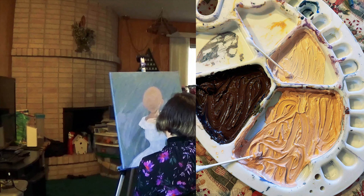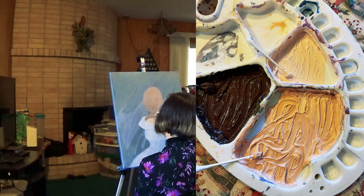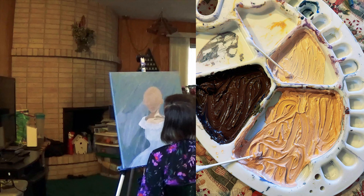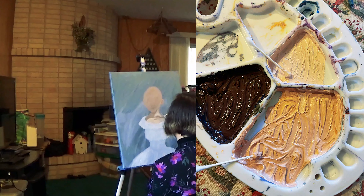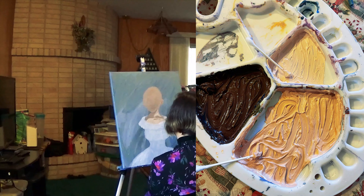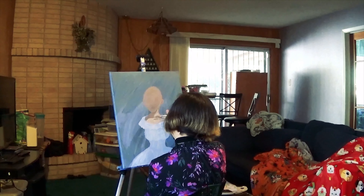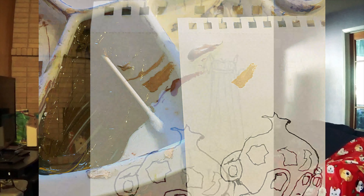Sometimes I see a word and I don't know how to say it — is it like pterodactyl blue? Yeah, pterodactyl blue. But seriously, I mixed those colors until I got something that sort of matched my concealer.